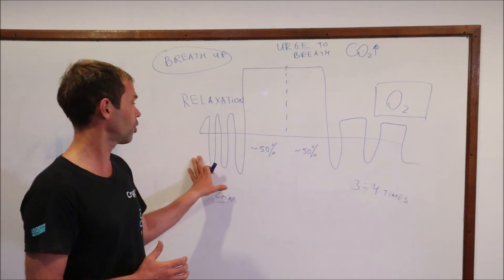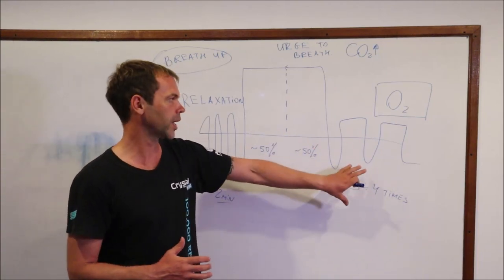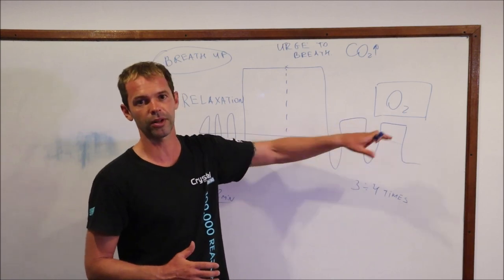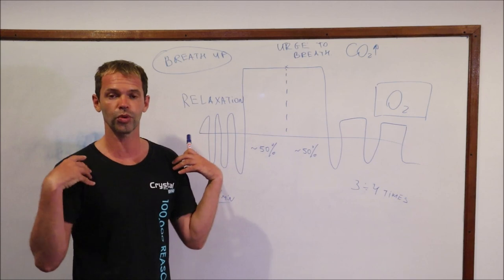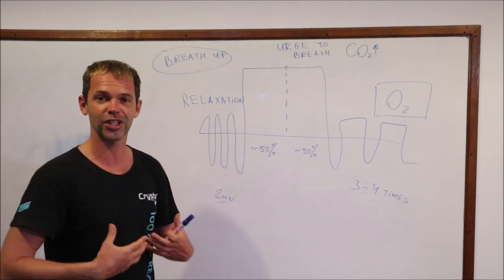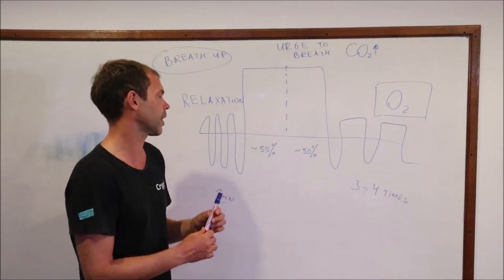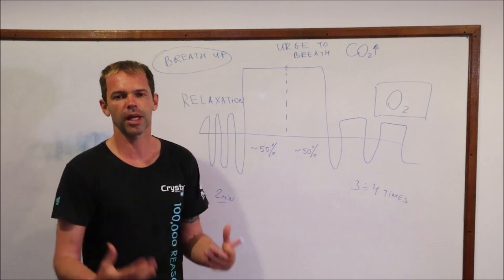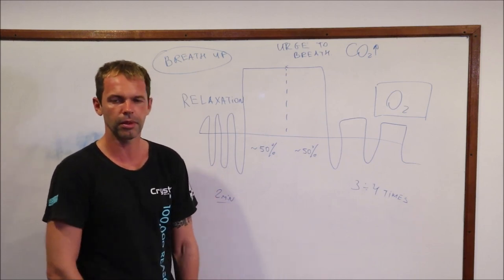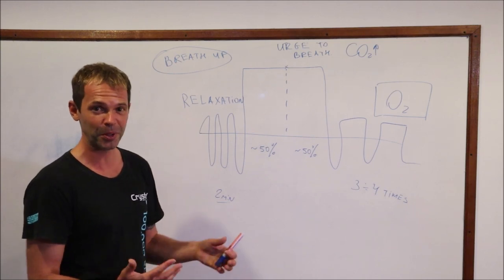So to summarize: relaxation breathing before the breath hold, and recovery breathing after the breath hold — because we want to recover the level of oxygen as quickly as possible. And relaxation, because we want our muscles completely relaxed. While we're holding our breath, we try to make our muscles as relaxed as possible, keep our body loose and relaxed, and enjoy the breath hold experience.